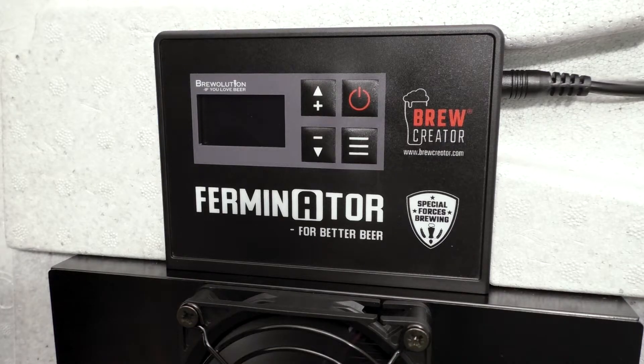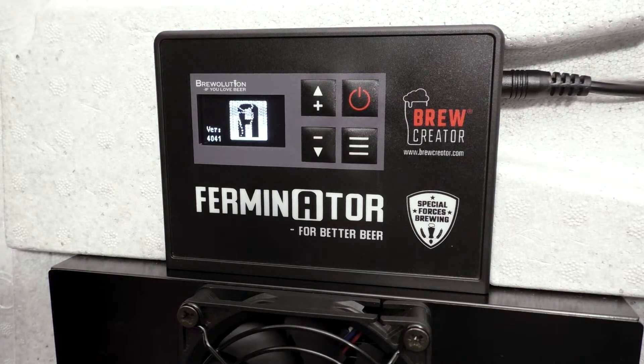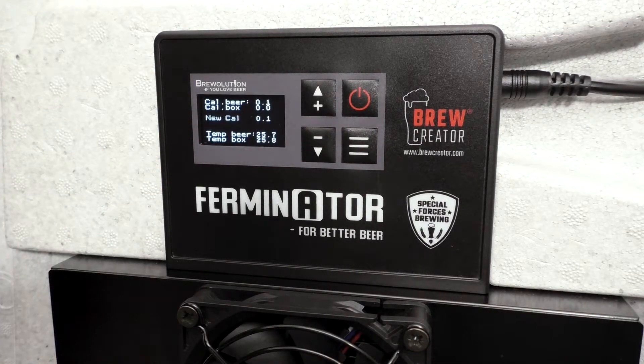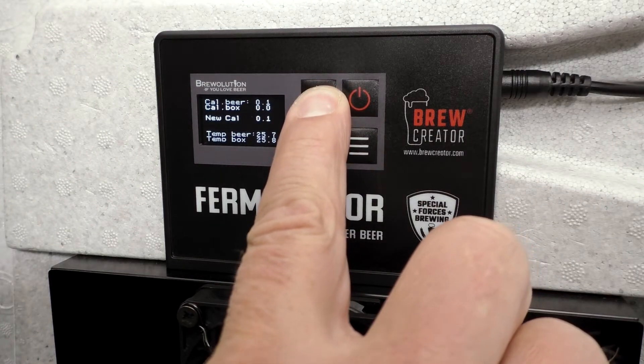If you at some point of time need to calibrate the temperature probes of the Ferminator, this is how to do it. Press the plus button on the Ferminator start screen right after the Ferminator has been powered up. The display will now show the calibration screen.